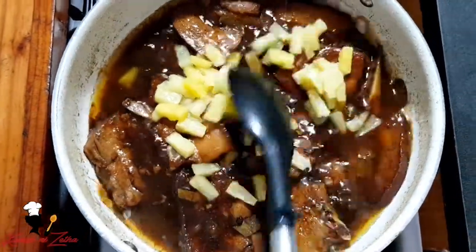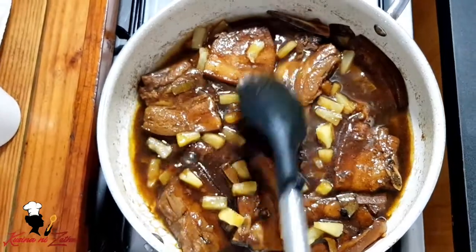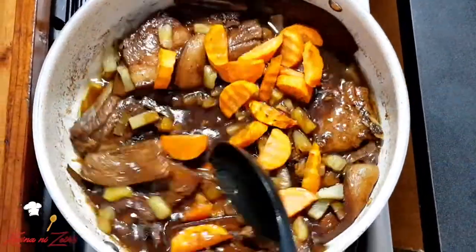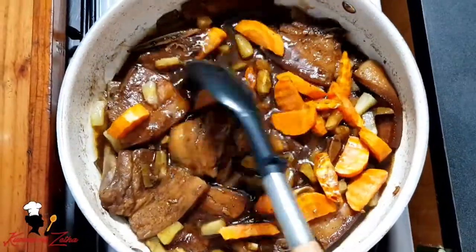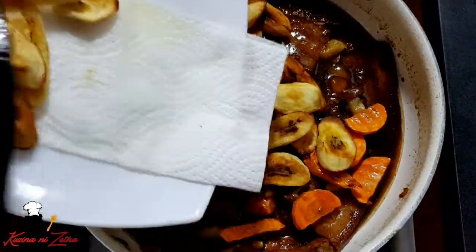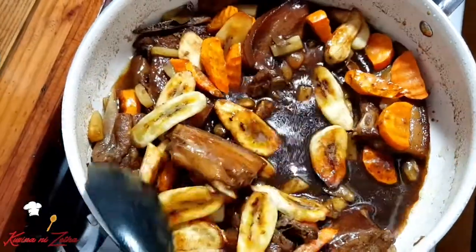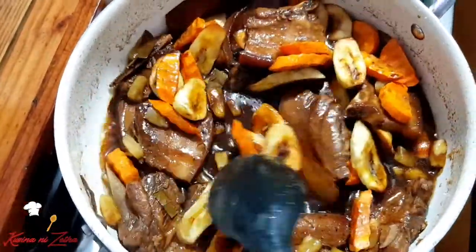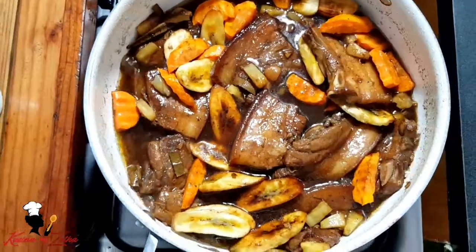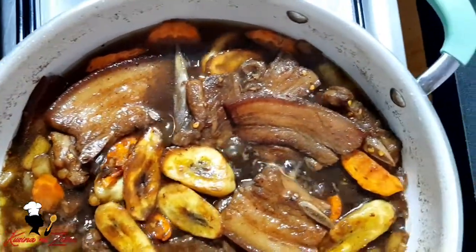Ngayon po ilagay na natin yung ating pineapple chunks — ito din yung magdadagdag ng tamis nitong ating pork estofado. Then ilagay na din po natin ngayon yung ating fried carrots. Since luto naman na po yung mga yan, hinuhuli na natin silang ilagay. Then yung ating fried banana. Haluin lang po natin ulit at hayaan lang po natin ulit siyang kumulo.